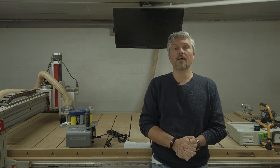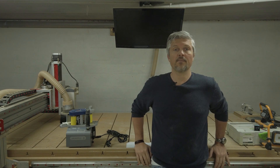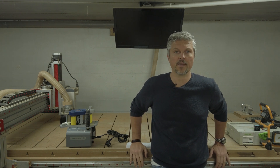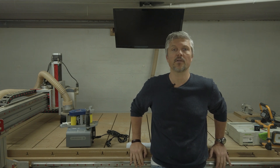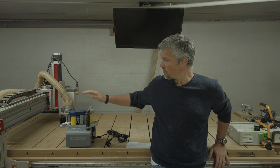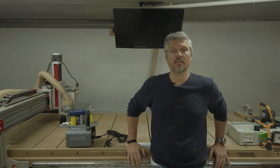Now I thought it's time for a new video. Last time it was all about technical stuff on the CNC machine, where I tried to do my best to explain how to install and operate a rotary axis. This time it's going to be a little bit less technical — back to basic woodworking — and it's all related to this machine here that I recently acquired, which is an edge bander.